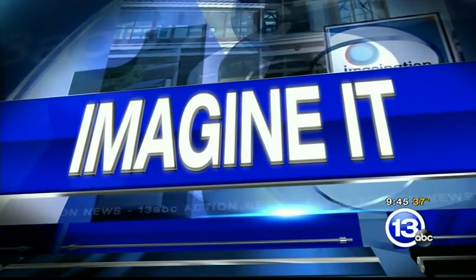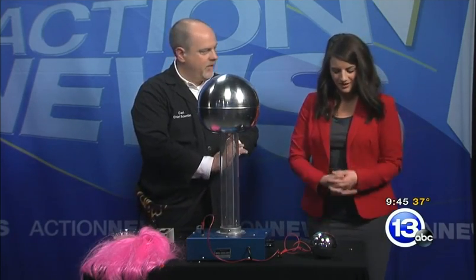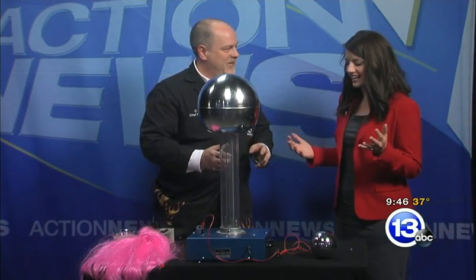It is 9:45 on this Saturday morning. It is time for Imagine It. I have Carl here and I'm putting my life in his hands once again. Two weeks ago, I survived. I'm still here, everybody, and we are back at it again.